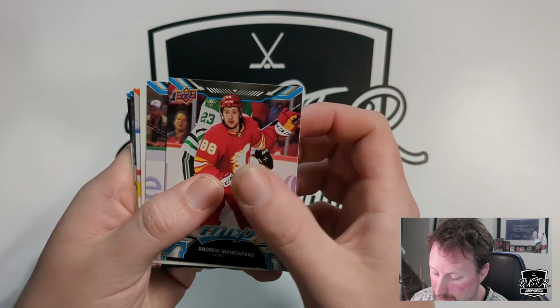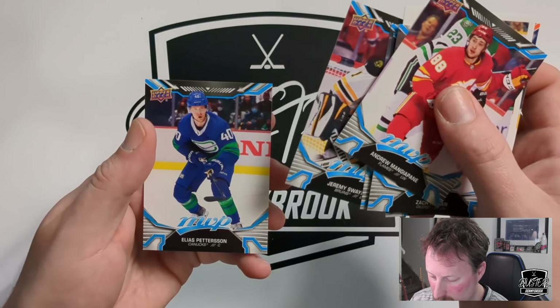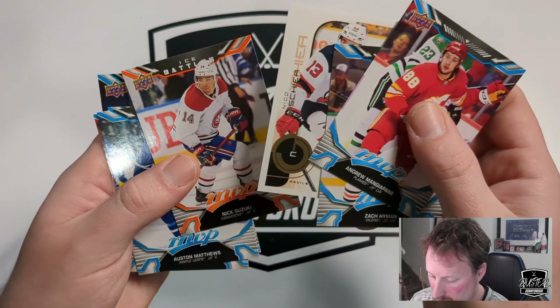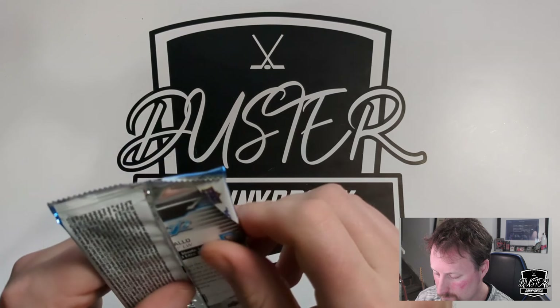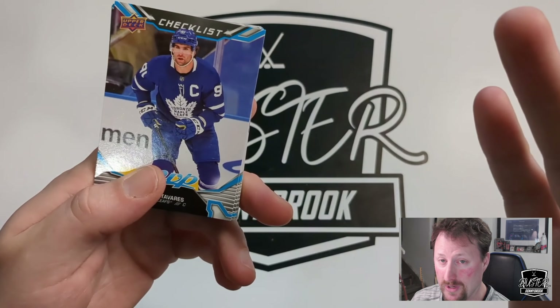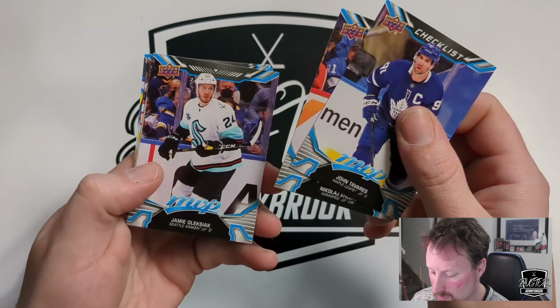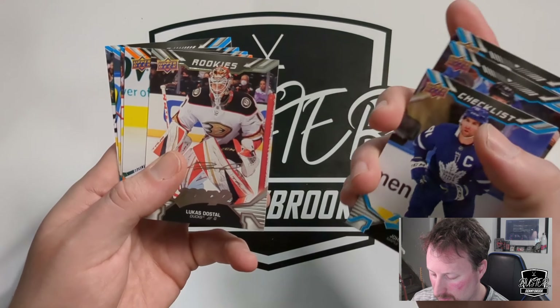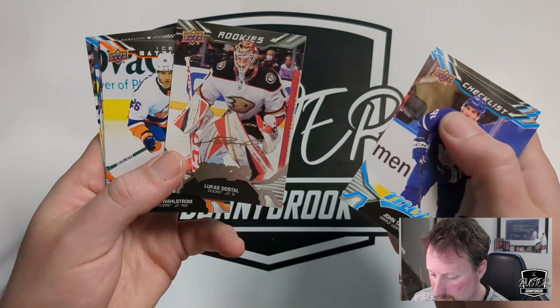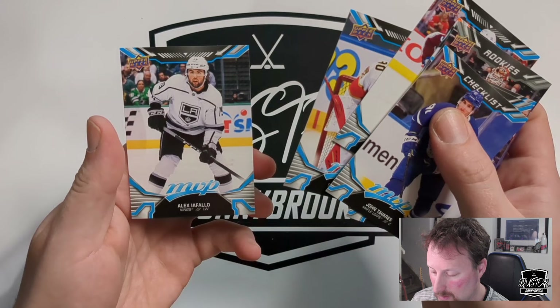Andrew Mangiapane — just signed a nice new contract. Zach Hyman. Retro of Nico Hischier. Nick Suzuki Ice Battles MVP. Austin Matthews, Rasmus Dahlin, Jeremy Swayman — last year's card was better. Linus Ullmark. Nick Suzuki at 86, not bad. Johnny Tavares checklist, Nikolaj Ehlers, Jamie Oleksiak. Silver superscript rookie of Lucas Dostal — one of the rookie parallels — in Anaheim. Ice Battles of Oliver Wahlstrom, Gabriel Landeskog, Spencer Knight, and Alexei Toropchenko.